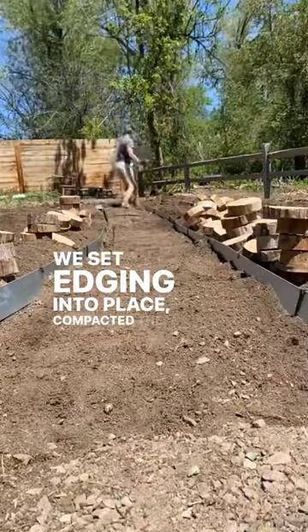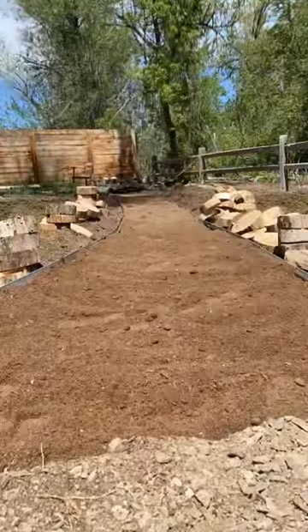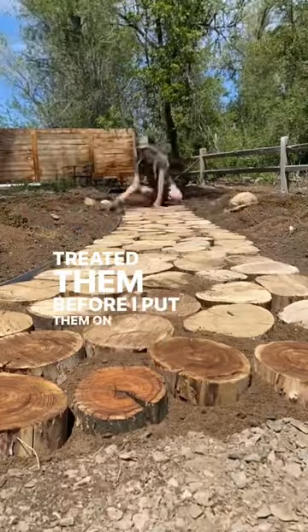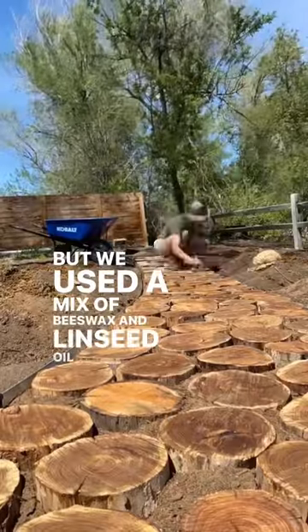We set edging into place, compacted the ground, and then put down a layer of sand. Next we laid out the pieces, and in hindsight I would have treated them before putting them on the ground, because it was hard to do once they were in place. We used a mix of beeswax and linseed oil to seal them.